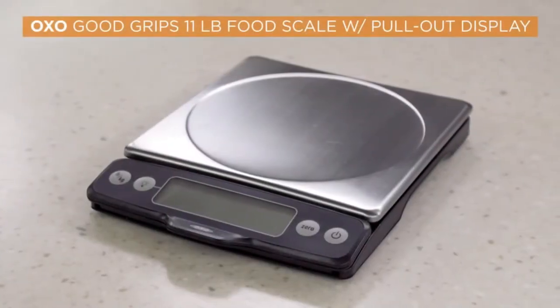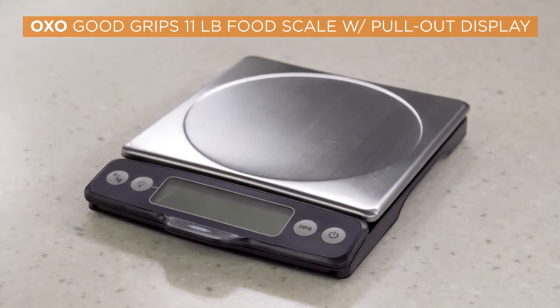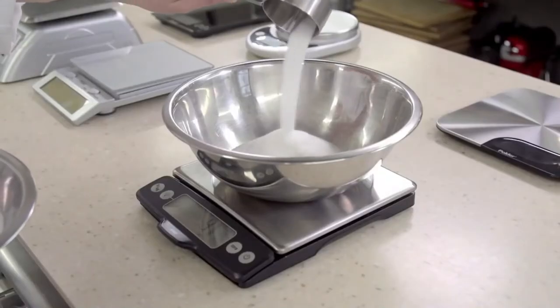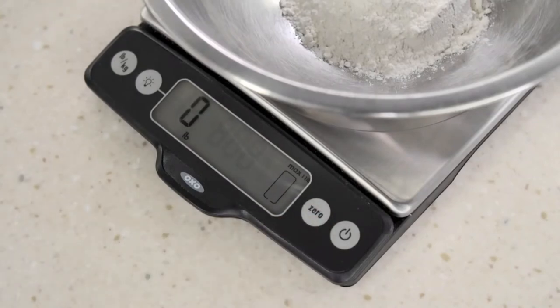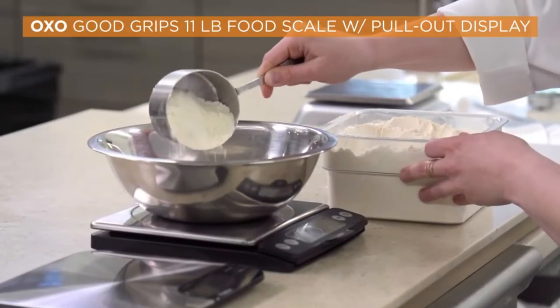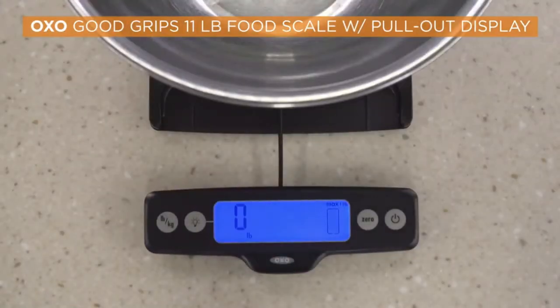Our longtime favorite is the OXO Good Grips 11-pound food scale for $49.95. If you can measure ingredients right into a bowl on the scale, pushing the tare button to zero out the weight of the bowl each time, it has everything we want. It's accurate and stable, and its light-up pull-out display is always easy to read.